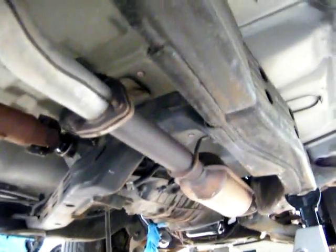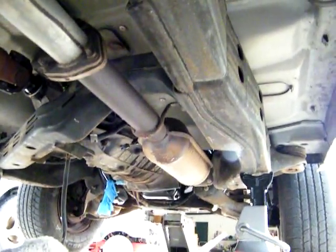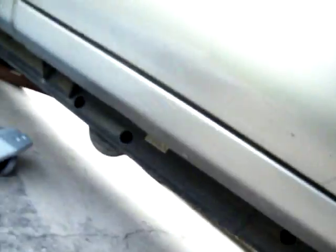I'll leave the jack stands out here tonight, get the jack in, and then tomorrow slide up under there and hook the starter and all the other electronics up. That's over there. There you go guys.